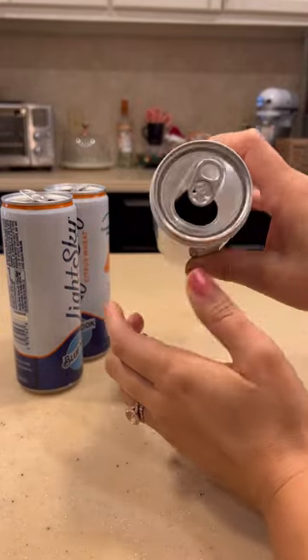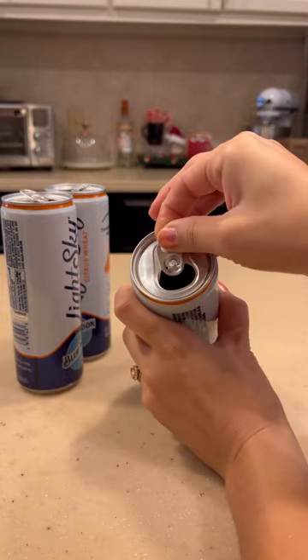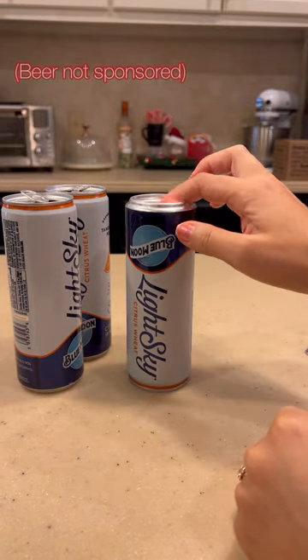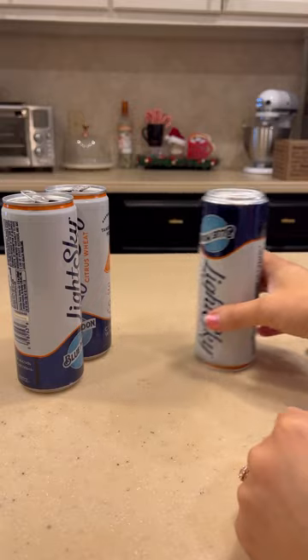The first thing that we're going to do after washing and drying our cans, of course, is to remove the tab. We're actually going to flip the can upside down and use the bottom for our top, because it's the perfect size for any tea light.